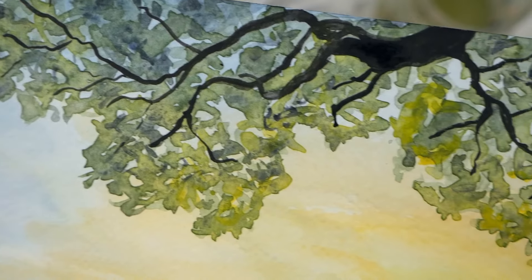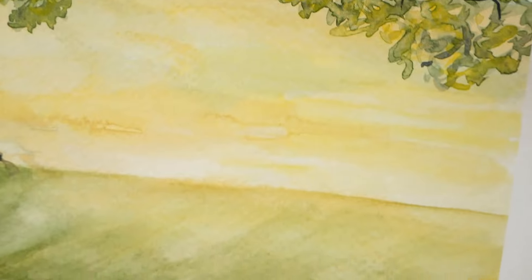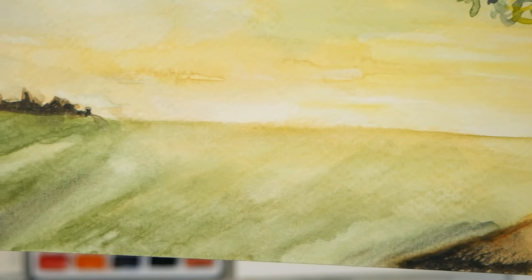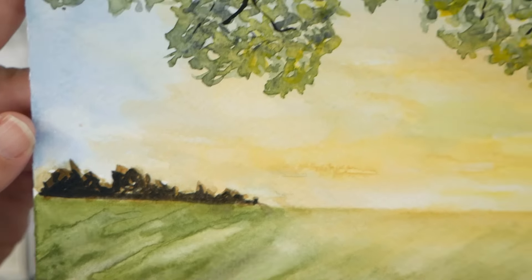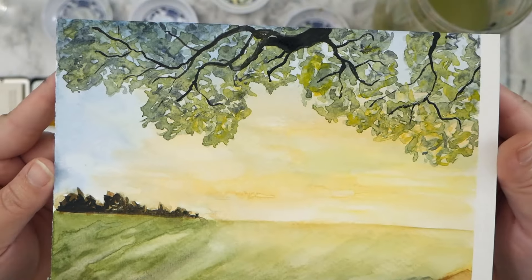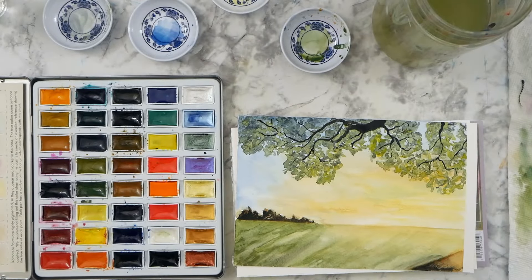And here is your close-up. If you're interested in doing this, click the link below to get the photo reference. I hope you enjoy this project, and thank you again for watching today. Until next time, keep creating.